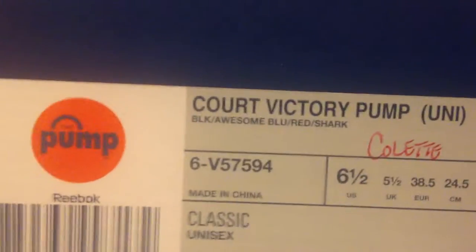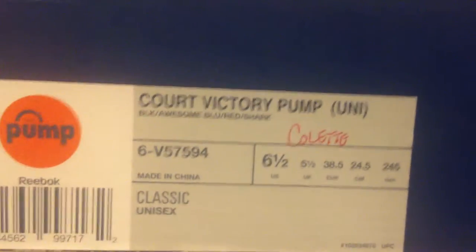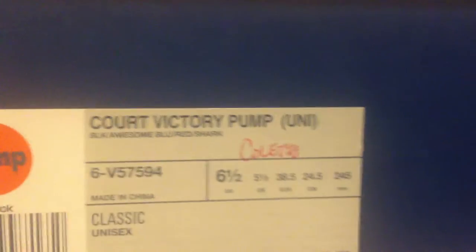Let me show you all the details. It's the court victory pump — 'uni' means unisex — in black, awesome blue, red, shark. These are the Colettes and I got them in a 6.5.